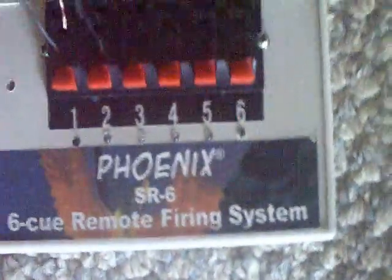Quick review of this 6Q Phoenix firing system. The only things I know to compare it to would be my 16Q firing system and my 6Q sequencer. So what I'm going to go about is start with the Q's.